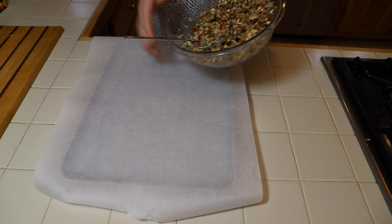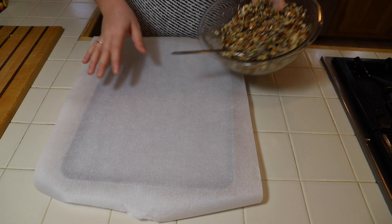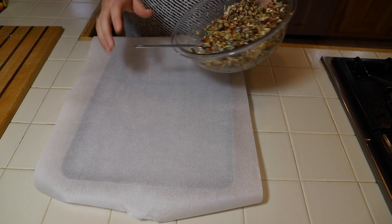Once everything's combined, you will want to pour the mixture onto a parchment-lined cookie sheet. This should cover about two-thirds of the cookie sheet, and you want to press it down until it's about a half an inch thick.